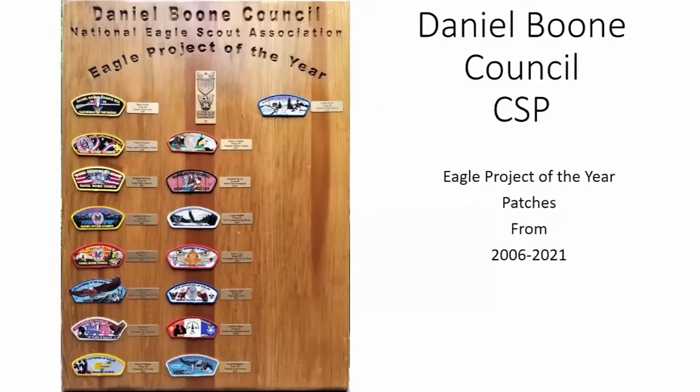The reason for my presentation tonight is to show off our 16 council shoulder patches that honor our eagle scouts. We started back in 2006, and this is the plaque that hangs in our council office. The plaque serves two purposes: it shows off our annual council strip for each year honoring the eagle scouts, and it shows the winner of the Eagle Project of the Year award that started back then. I've been a judge and head judge for most every year.